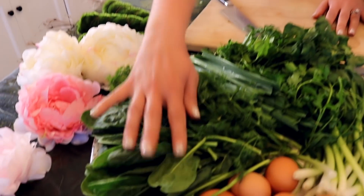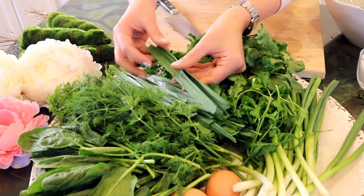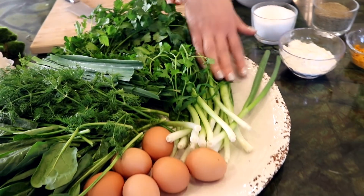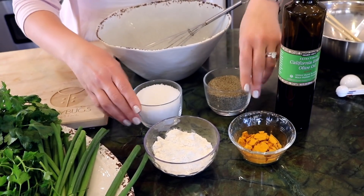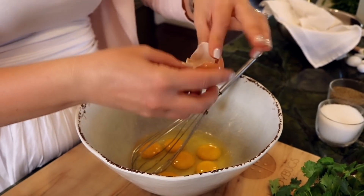Let's jump right into creating the kuku, which is the Iranian version of what I just created. For that, you'll be using spinach, dill, Persian leeks or tare in Persian, cilantro, parsley, green onions, eggs. We'll also be adding flour, turmeric, salt, and pepper. We'll be using olive oil. I'm using six eggs — I'll go ahead and whisk them quickly.